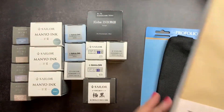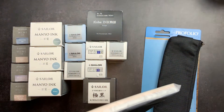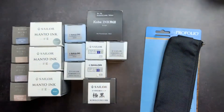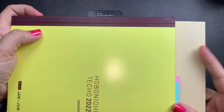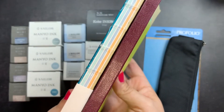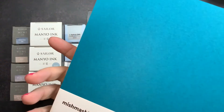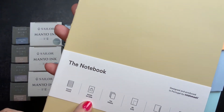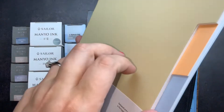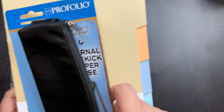Then we got this notebook called 'The Notebook' from Miss Mash, which is a Portugal company. It is larger than A5 size — for size reference, this is a Cousin back — and I believe this is B5 size. It is stitch bound and will lay flat because of the Smyth binding. It has ruled pages, 90 GSM paper, 144 pages, five tabs, and sections separated by those tabs.